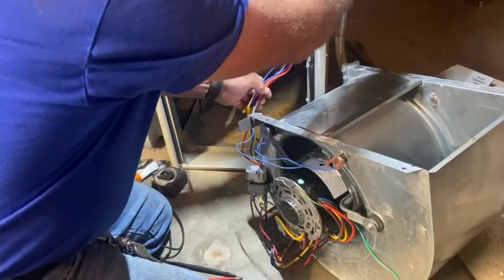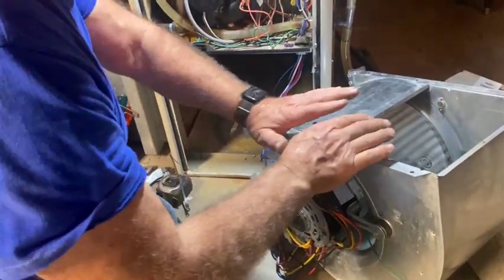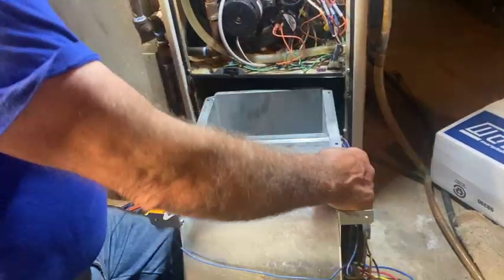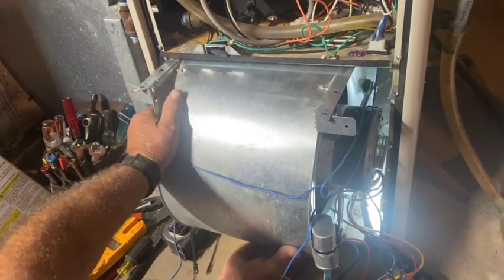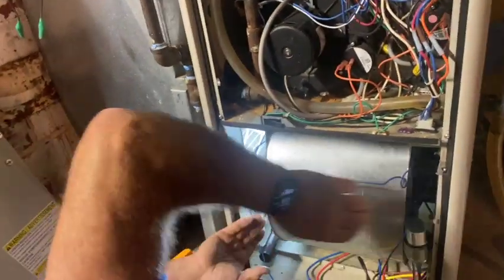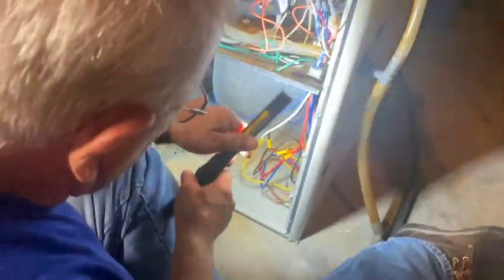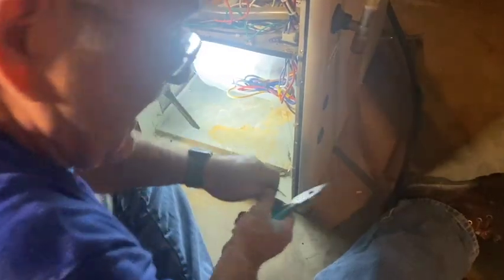Now we're going to go ahead and shut this off since we know it's going to function. We're going to slide this all in, tidy up the wiring by tying it into a neat bundle so nothing gets drawn into the blower and creates shorts or another hazard. There are little rails up inside here. This one should have a pair of screws that actually hold it in place. Got to get it fitted into those rails and slide it right in — sometimes it's easy, sometimes not. Make sure we don't create an issue by sucking the wires into the blower.